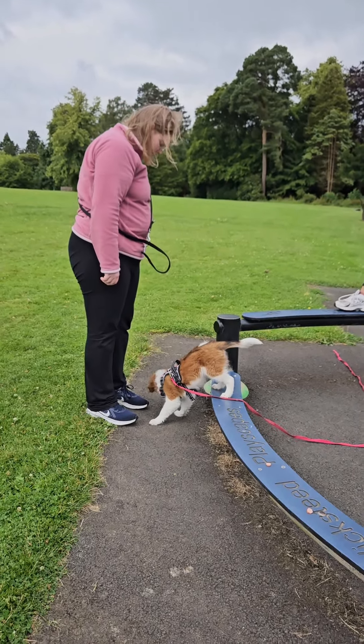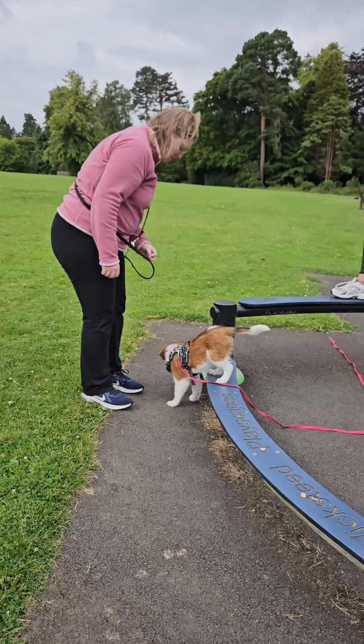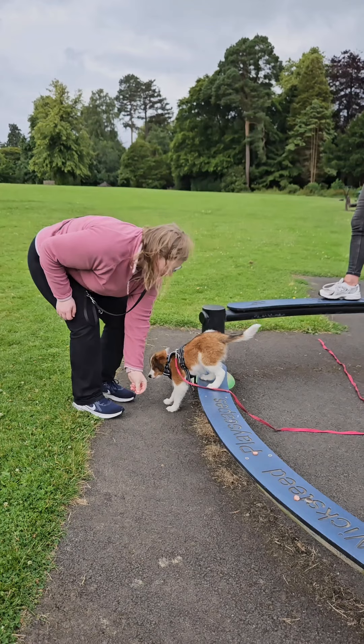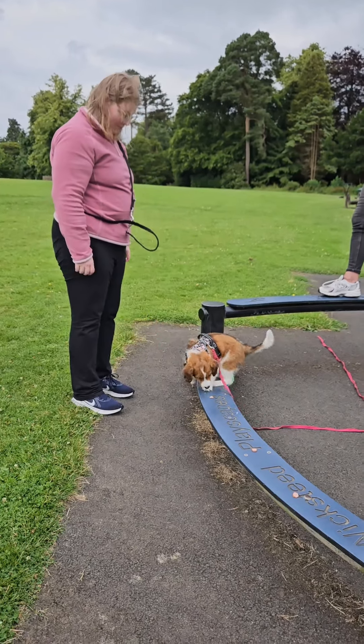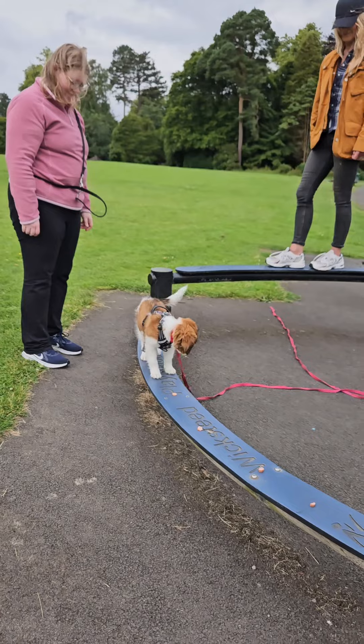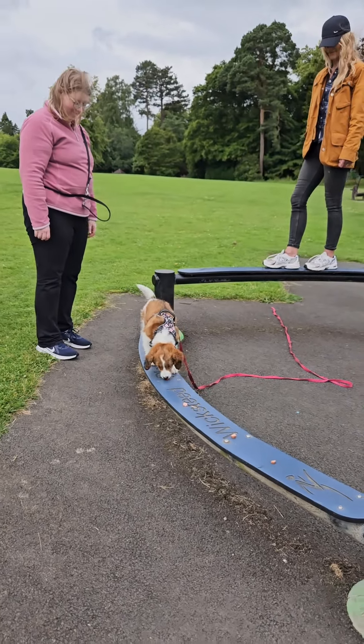And another one. Lovely. Now put one to your right on the balance beam. Lovely. Excellent. Just leave her be — give her a second.